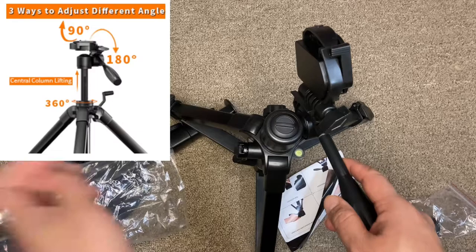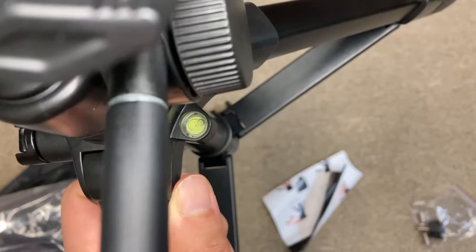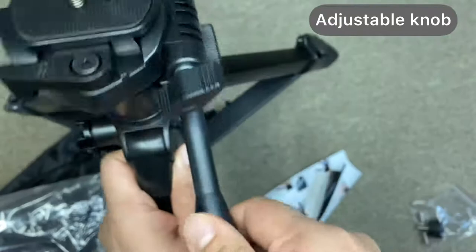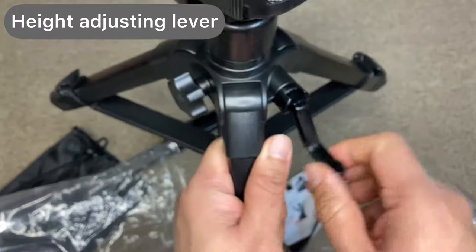This is a 360-degree turning head. There is a bubble level indicator that can be used to level the tripod. The quality feels really good — the knobs and height adjustment are all easy to use. The material quality is very good because this is all aluminium.